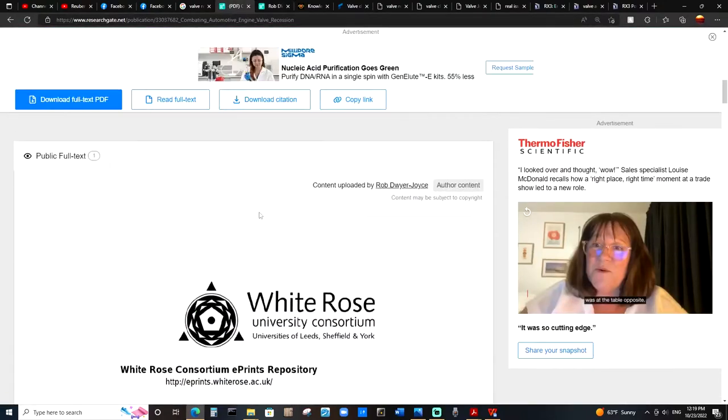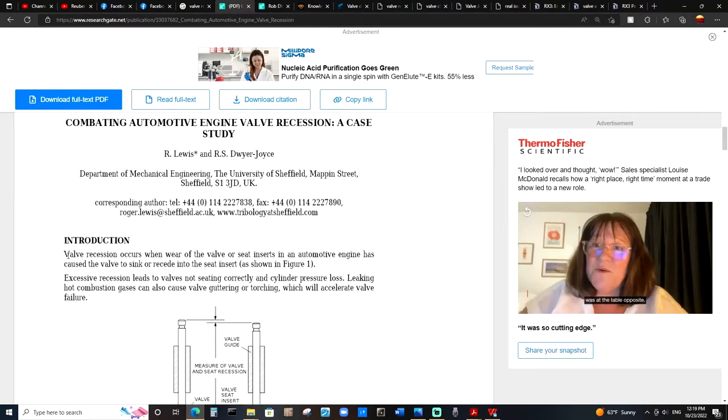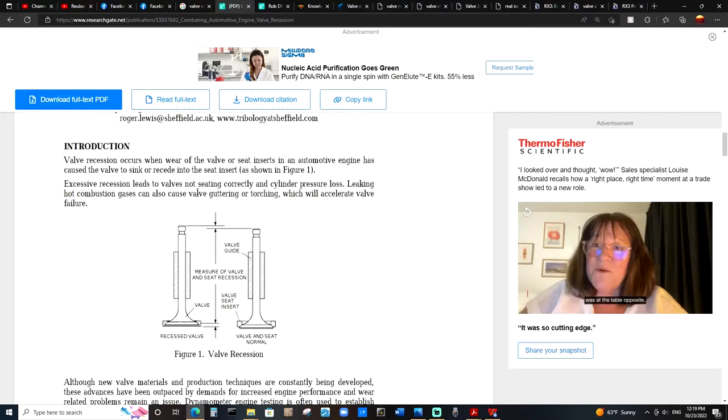Now, in this research article, starting off in the introduction, it's written: valve recession occurs when the wear of a valve or the seat insert in an automotive engine has caused the valve to shrink or recede into the seat insert. Excessive recession leads to valves not seating correctly and cylinder pressure loss. Leaking hot combustion gases can also cause valve guttering or torching, which will accelerate valve failure. Now, I know that's a bit of a mouthful, but we're going to take a look at some examples so we can get a better picture of what's actually being discussed here.